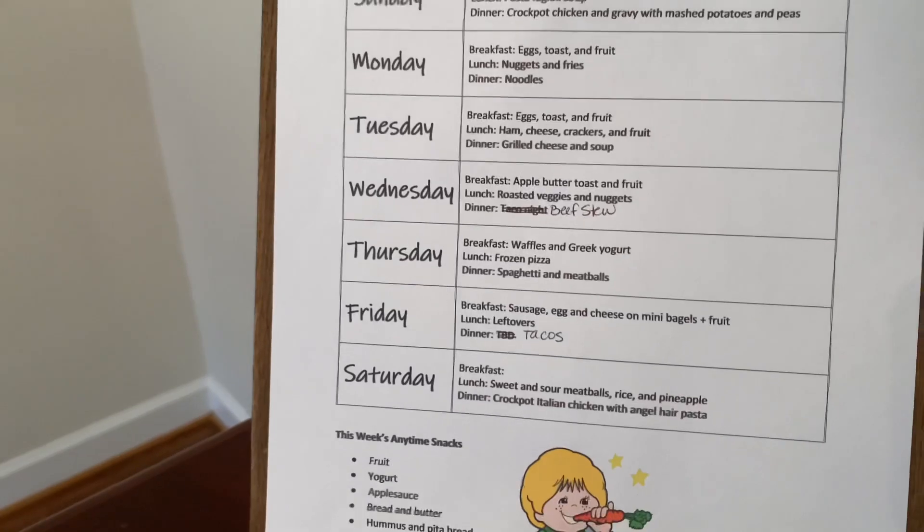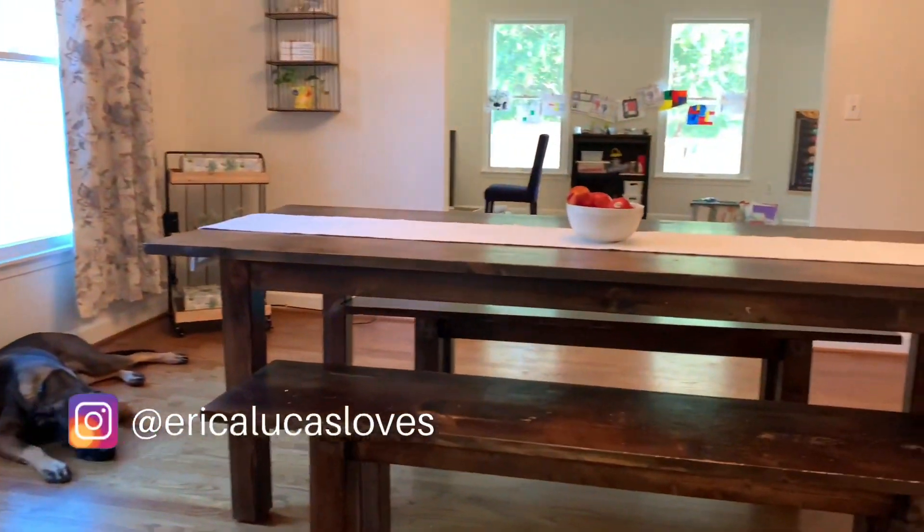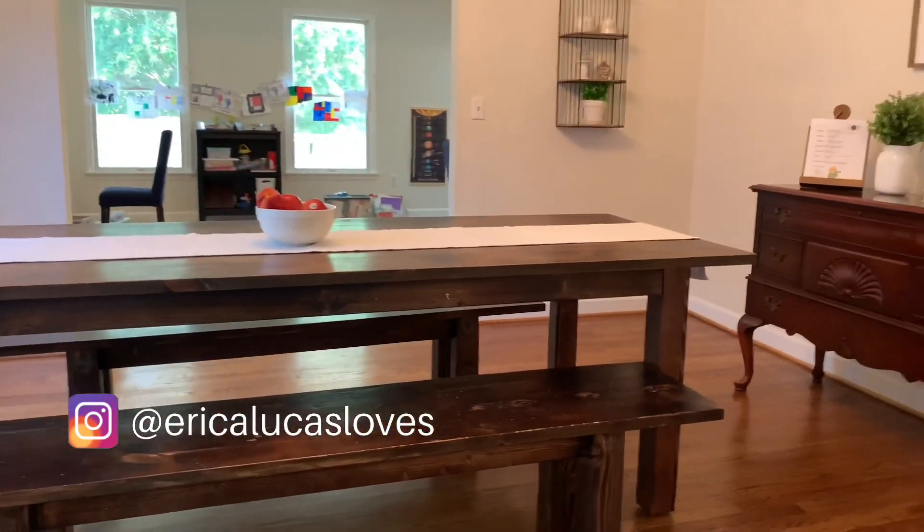It's a very popular room in our house. We play games, we do some school in here sometimes. We have our meals, our snacks. Everything kind of flows through this room.